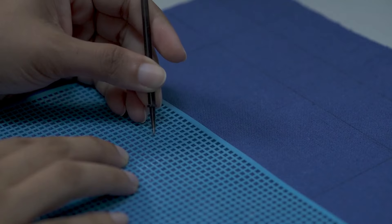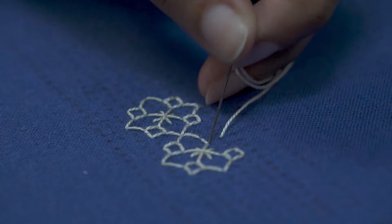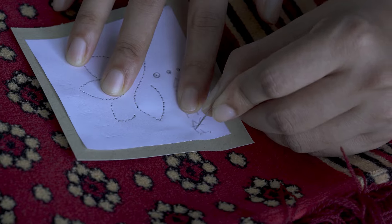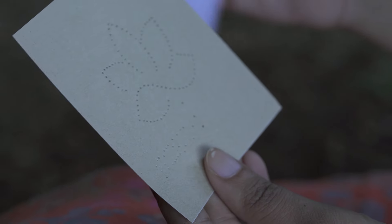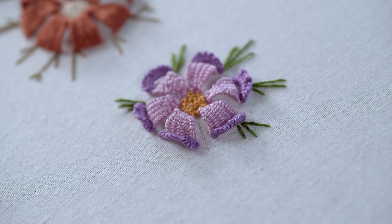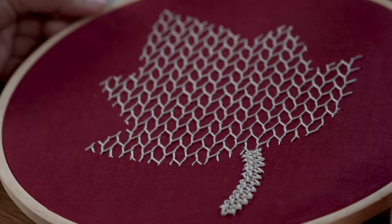There are a few other methods you can try too, like iron-on transfer pens or stencils. These are great for simple designs or for adding lettering to your embroidery. Now go forth and create some embroidery magic! Don't forget to like, subscribe, and share your beautiful creations with me in the comments. Happy stitching!